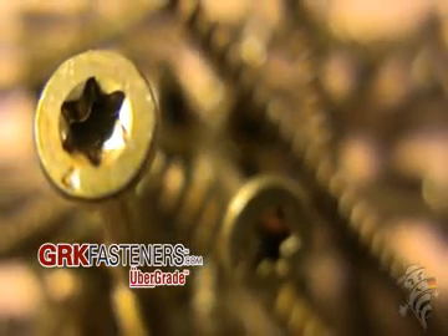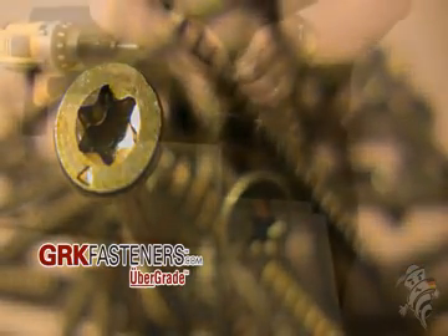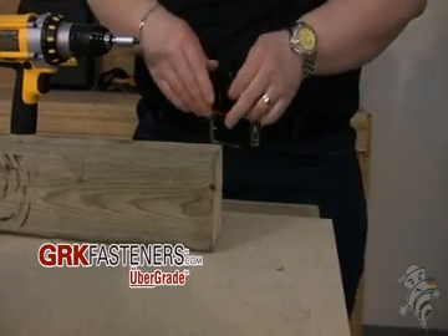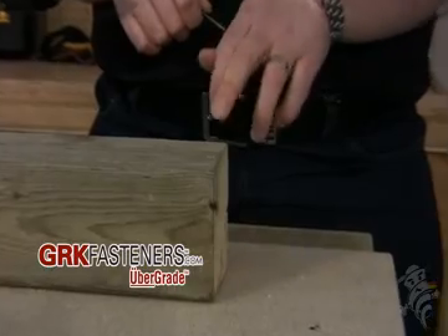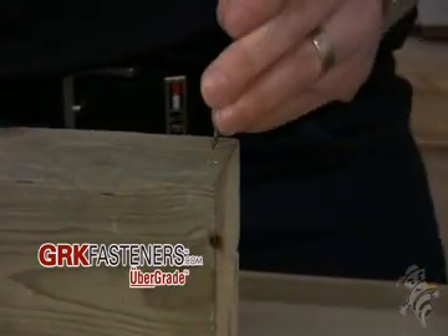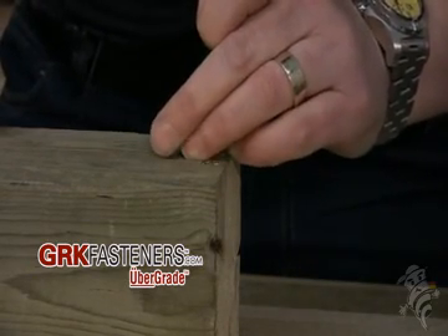I'll also show you that you can use the R4 screw here, because of its features such as the thread and the head design, to put it very close to the edge of a board without splitting the wood. I've marked a spot here on this 4x4 pressure treated lumber, which is approximately a quarter inch away from the edge. And without having pre-drilled this, I will put the screw into the wood and it will not split the wood.